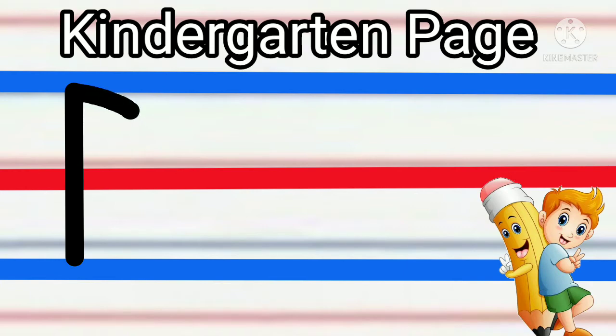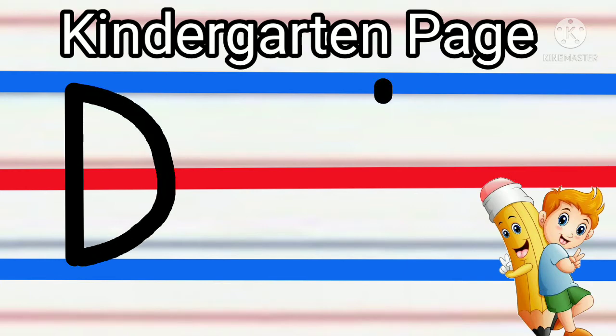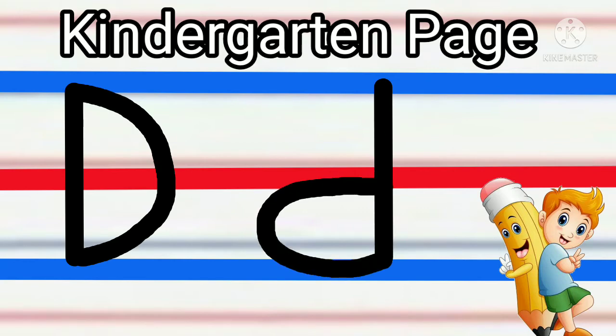then a curved line from blue to blue. For small letter D: straight line from blue to blue, then curved line from red to blue.